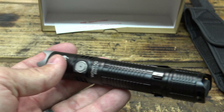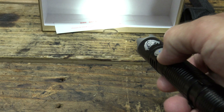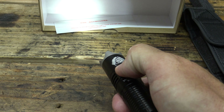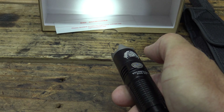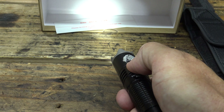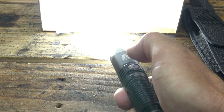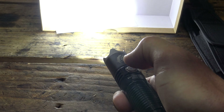Let's give this thing a shot. Push the button — you can see it came on to low. If I push and hold, it cycles medium, high, low, medium, high, low. If I turn the light off and back on, the memory will come on — so if I go to high, turn it off, turn it on, it goes right back to high. Double press for turbo. And triple press for strobe — strobe warning everybody.